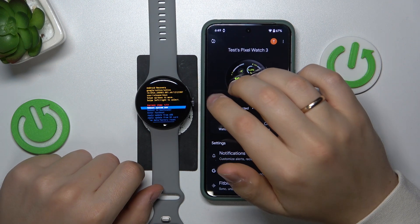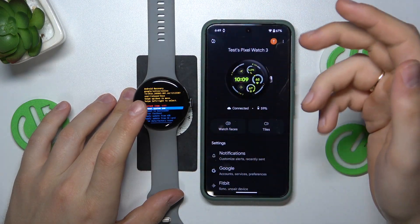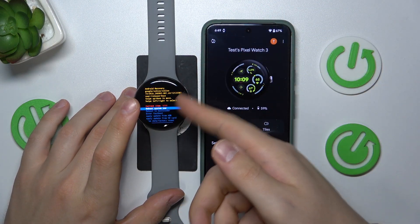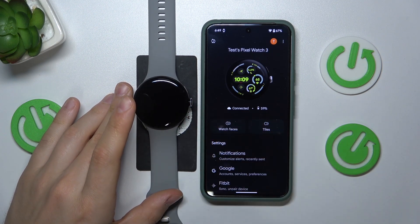The factory reset procedure has been finished successfully, so now we can reboot to normal system operation. Press or select reboot system now and press the crown button to confirm.